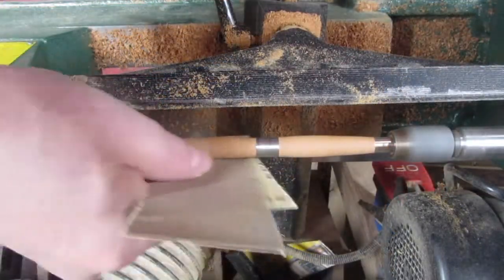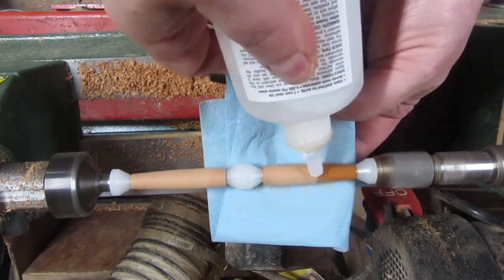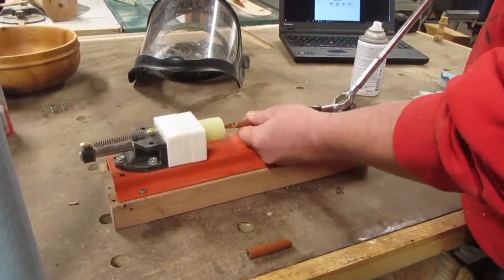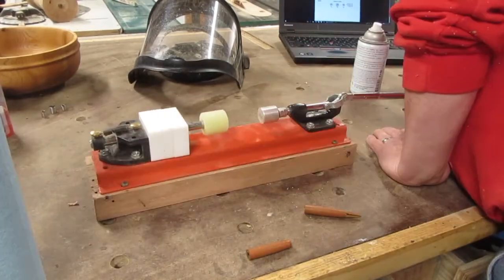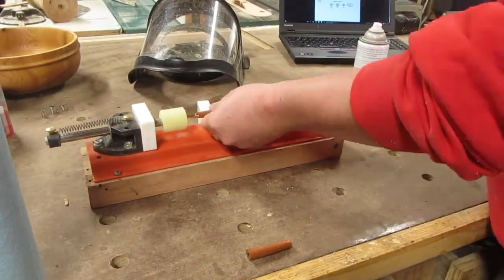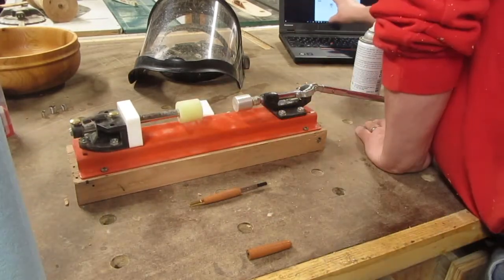Very little sanding is required. For a durable finish I just spread on a little CA glue. I follow the instructions that come with the pen kit to assemble the pen using a pen press. If you don't have a pen press, this can be done using a simple bench vise.